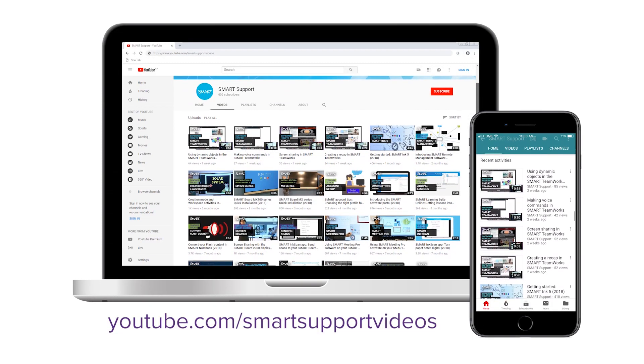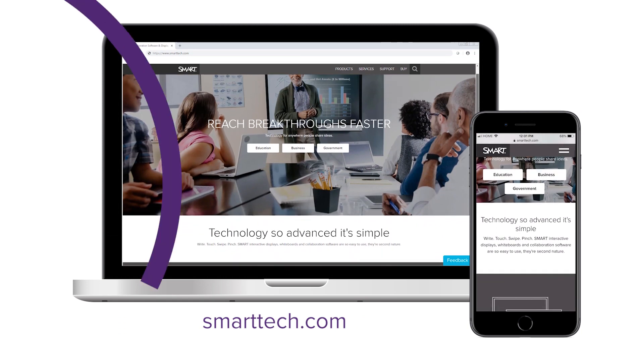Subscribe to our YouTube channel for more tips and tricks, or visit smarttech.com. Thanks for watching.